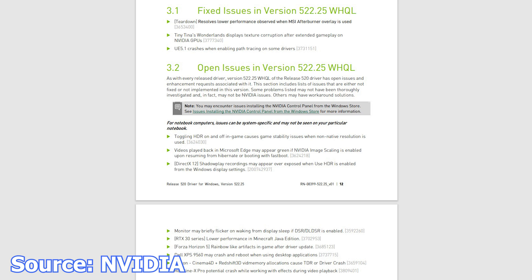Tiny Tina's Wonderlands displays texture corruption after extended gameplay. Unreal Engine 5.1 crashes when enabling path tracing on some drivers. In terms of game optimizations, the following games have received some: Dakar Desert Rally, Gotham Knights, and Uncharted Legacy of Thieves Collection.